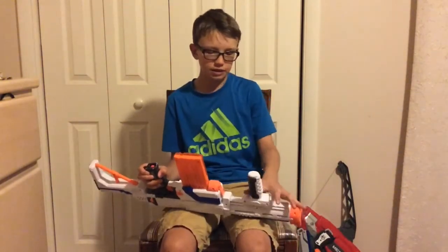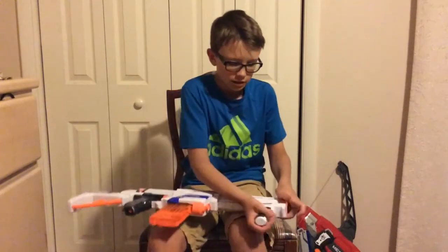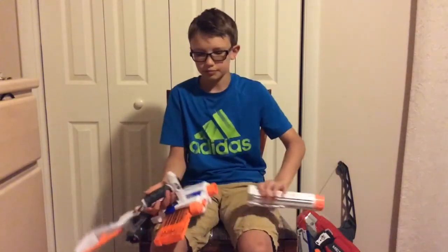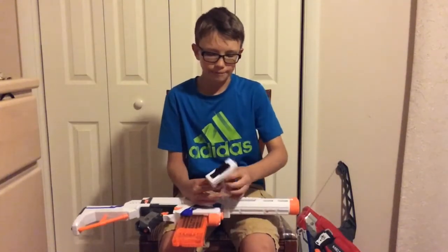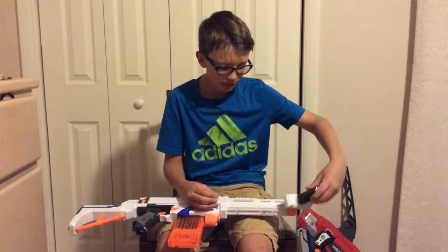I also love taking off the parts of the Retaliator, like the hand grip, the barrel, and the stock, and putting them on other guns, such as the Strife, to make it better. That's also why I love having this gun.